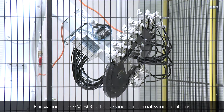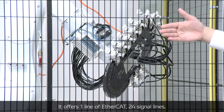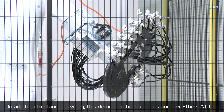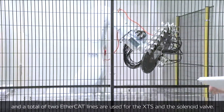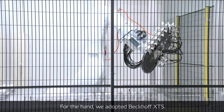For wiring, the VM1500 offers various internal wiring options: one line of EtherCAT, 24 signal lines, and two lines of 8.5mm air pipe for standard specification. This demonstration cell additionally uses another EtherCAT line and 10 signal lines, for a total of two EtherCAT lines used for the XTS and solenoid valve.